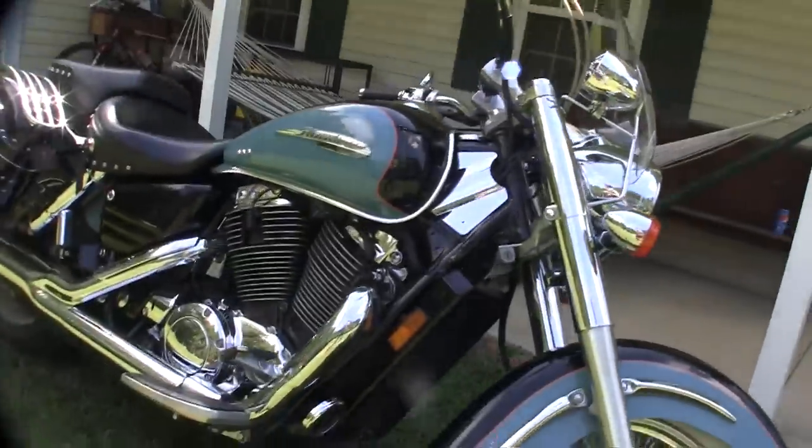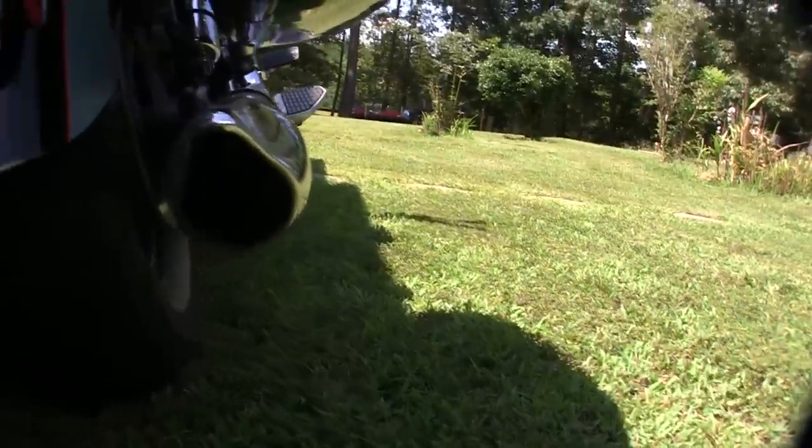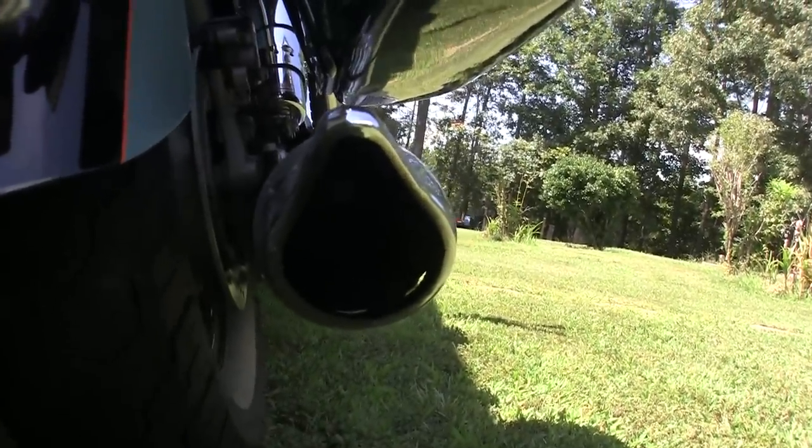So this is the bike with a standard hole saw mod, and we'll be taking it a step further today. I don't know if you can see in there — there's a whole lot of nothing.